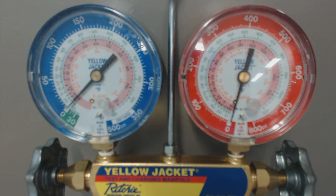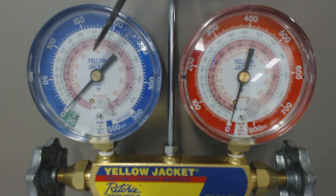All right guys, today I just want to take a quick in-depth look at the subcooling, which is taken on the high side gauge, and the superheat reading that's taken on the vapor side gauge.